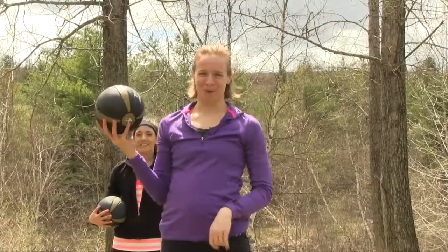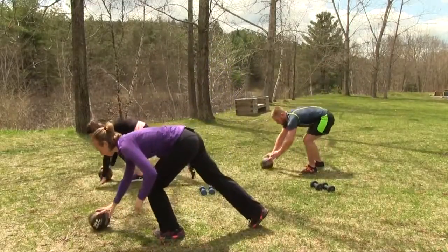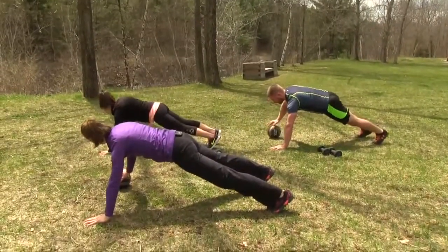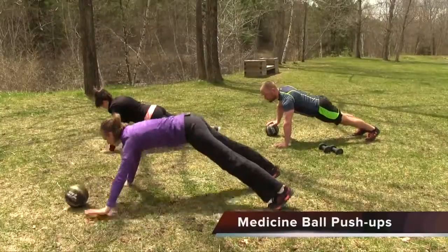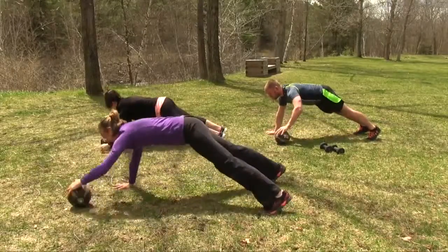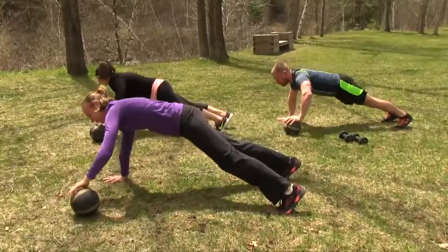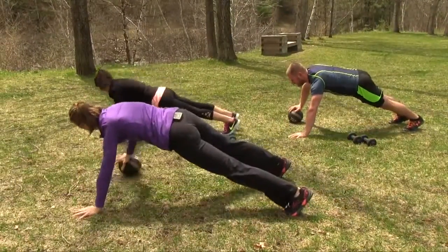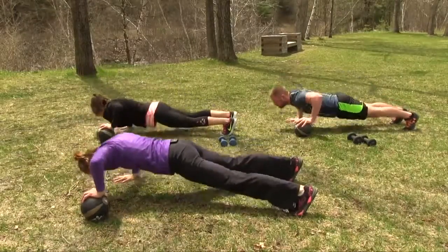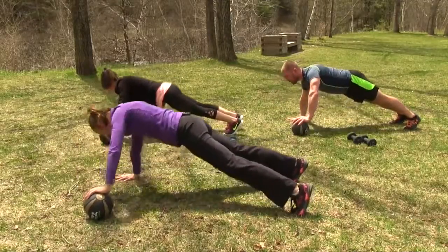One of my personal favorites: medicine ball push-ups. We're going to use one medicine ball to start. As you feel you'd like a bigger challenge, you could add two. Or if you're not quite ready, just work on straight push-ups. Start with the ball on the right-hand side — we're doing ten reps. Chest to the floor, then bring the ball over to the opposite side. Exhale as you come up. Last one.